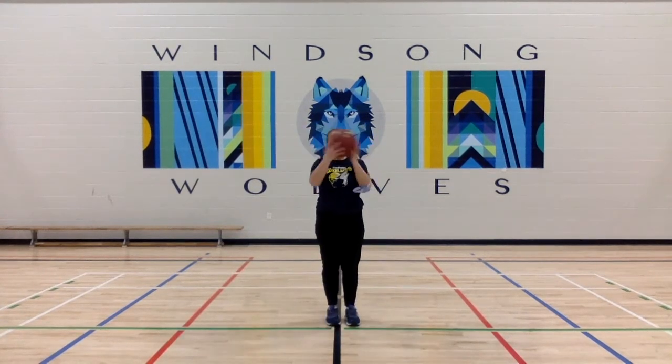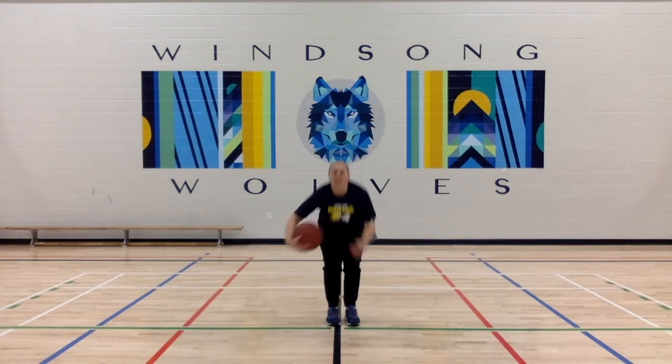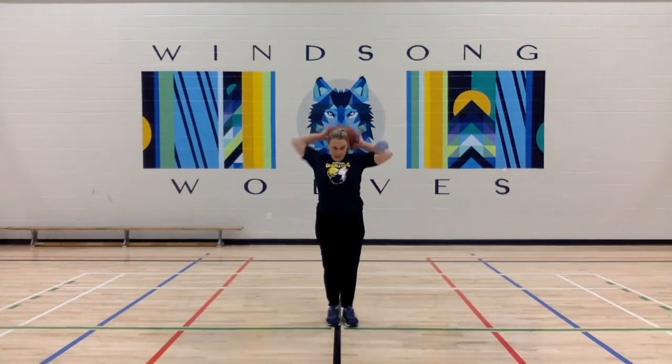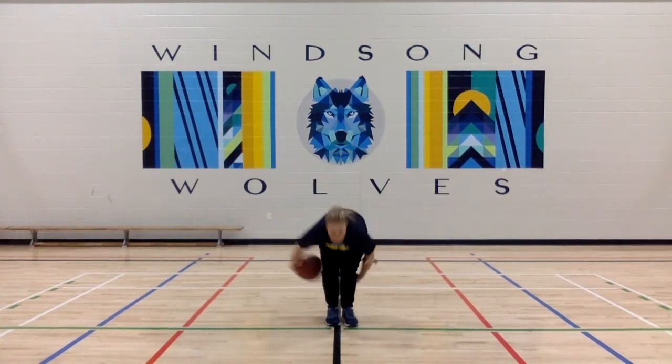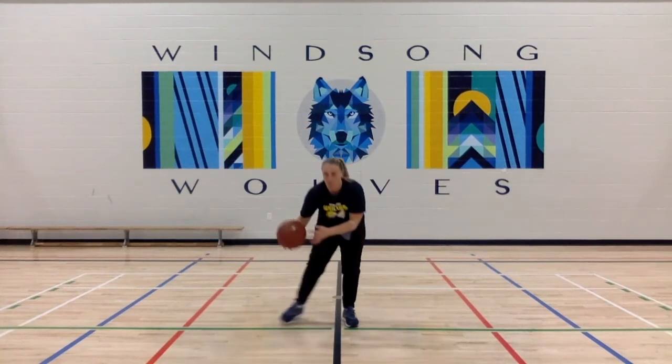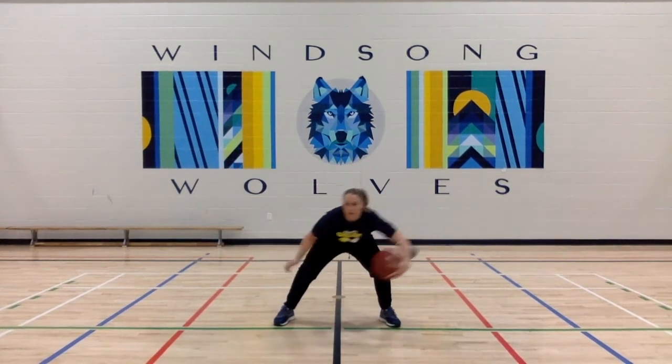Next, we have around the world — you're going to bring the ball around your head as fast as you can in either direction, around your waist, around your feet. You can combine the three of them together, making sure that you switch directions. Ms. Miller does not switch directions in the video, but you can absolutely do it — it makes it harder. The faster you go, the harder it is.